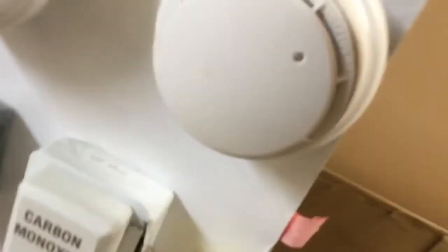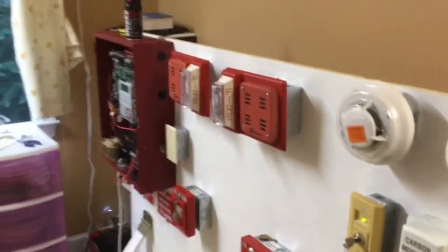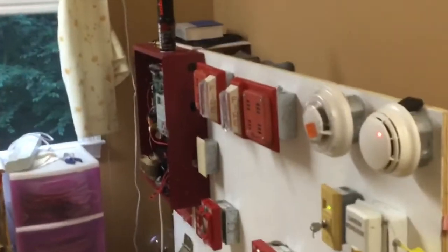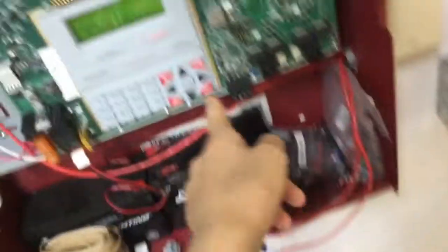I'll grab my magnet and put that on the detector and it will go into continuous mode. Okay, my ears hurt now. That should probably conclude this system test — I will see you next time, see you later.